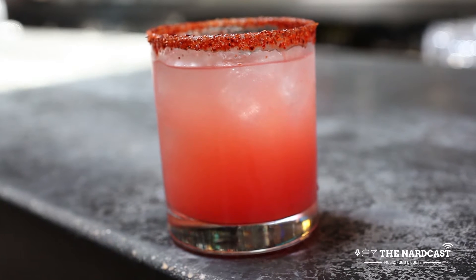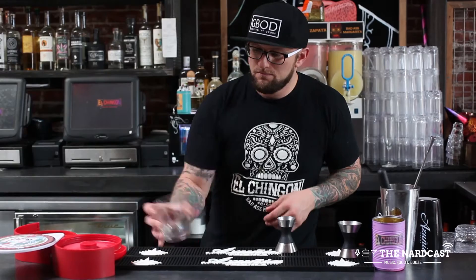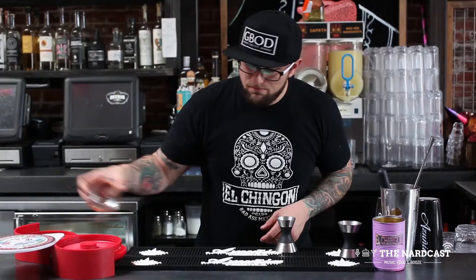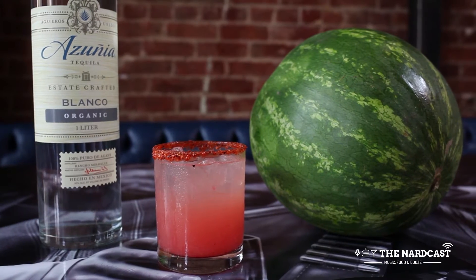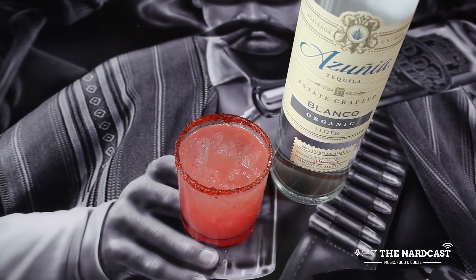Madero's is a refreshing cocktail. It's satisfying, but it also has some savory notes from the Tajin and Chamoy. You get that sweetness from the fresh watermelon, the acidity from the lime, and then some really nice savory notes from the Azunia Tequila, which is the only 100% organic estate-grown agave tequila on the market.